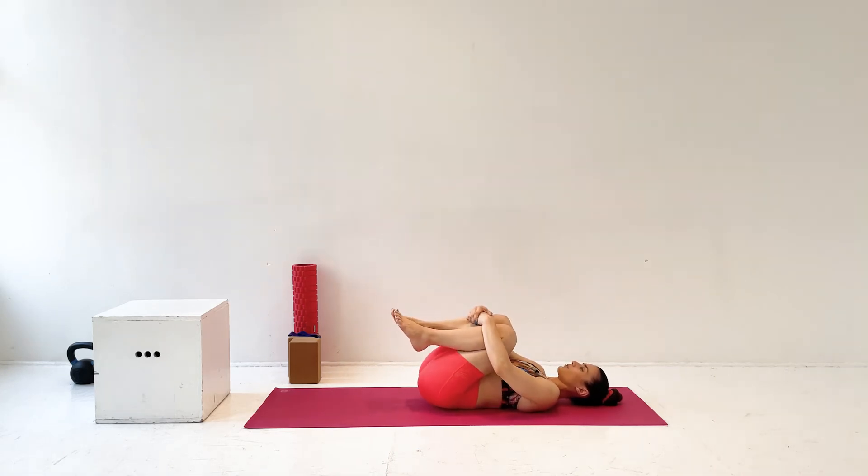So here we're going to go through all of the lower body cool down exercises. Making small circles with your back, maybe five times in one direction and five times in the other.